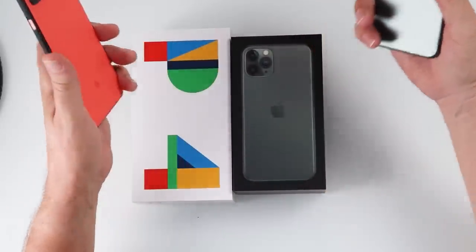A couple of other things to bear in mind: neither of them have fingerprint ID anymore — both use Face ID. There's no headphone jack on either of these. The Pixel uses USB-C, while the iPhone uses Lightning, which I believe is one of the last things in the Apple lineup still using Lightning.